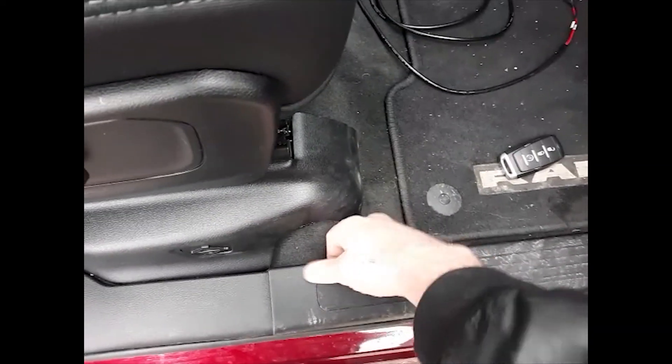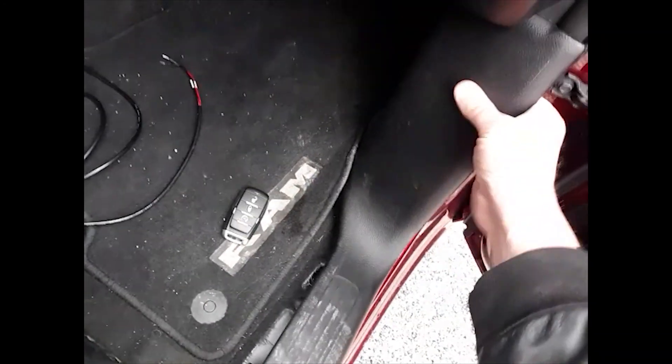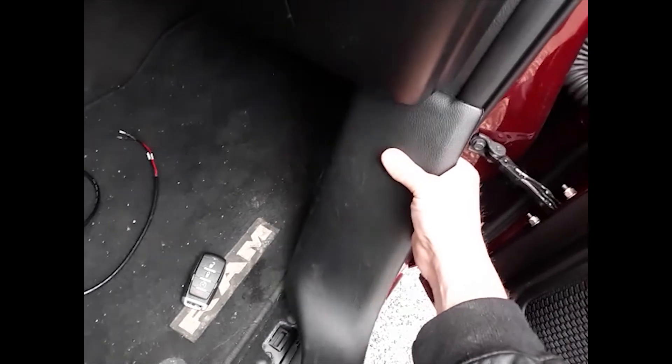To take that panel off, you just want to start at this end, grab it, start lifting it up, pop it up, and then pop it out. Get that piece out of your way. Now what we're looking for is the screen connector back here. We're plugging into the bottom row.